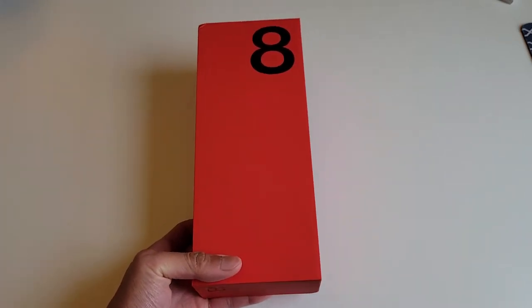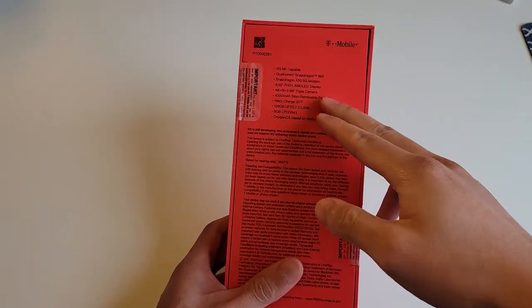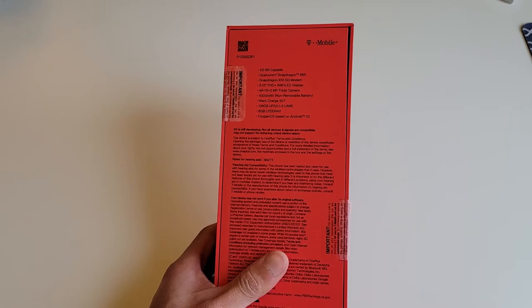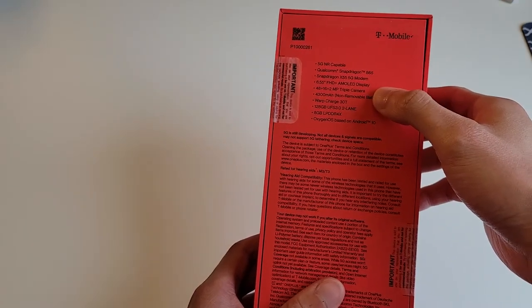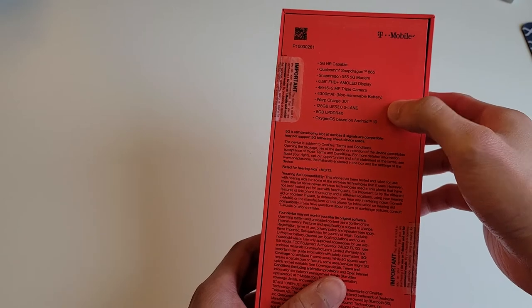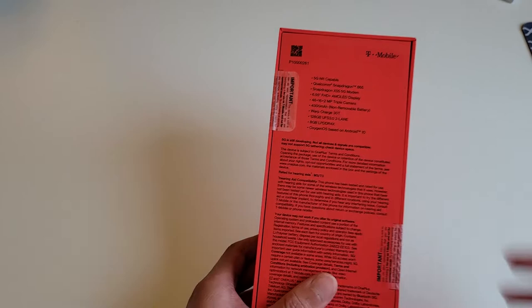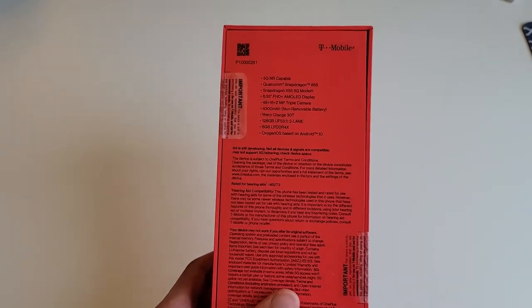Hey, what is up YouTube! Today we got our hands on the OnePlus 8 5G version. It has the Snapdragon 865 with 5G capability, a 6.55-inch Full HD Plus AMOLED display, a 48 megapixel rear camera, a 4300 mAh battery with 30 watt warp charging, 128 GB storage, 6 GB RAM, and it runs OxygenOS on Android 10 — with Android 11 and 12 updates supported for this device.